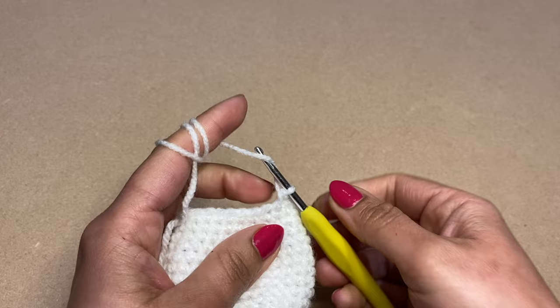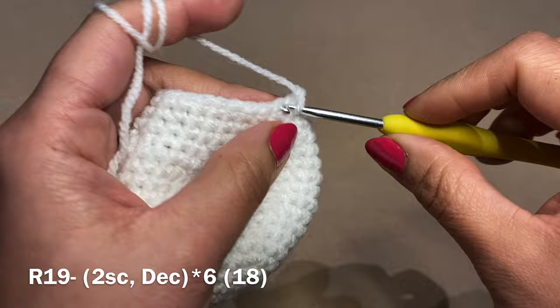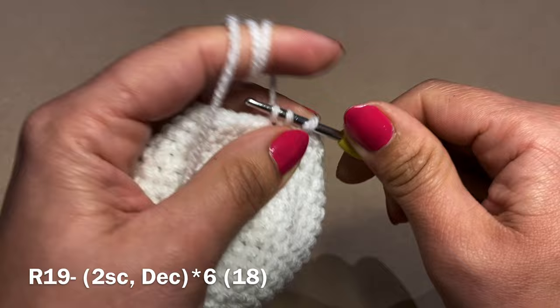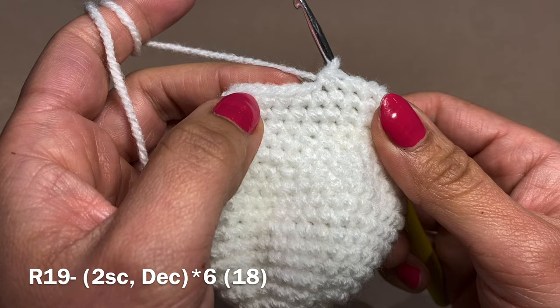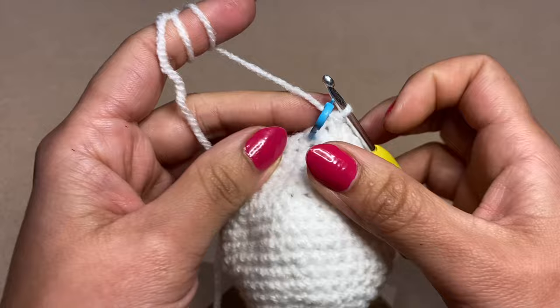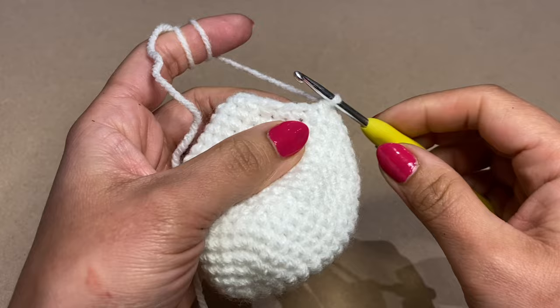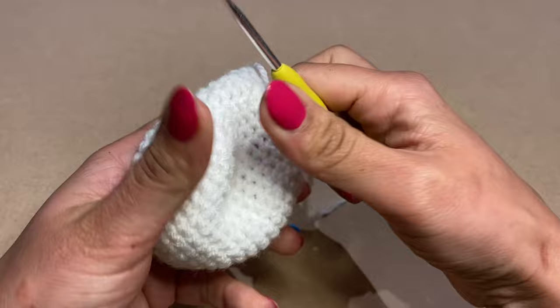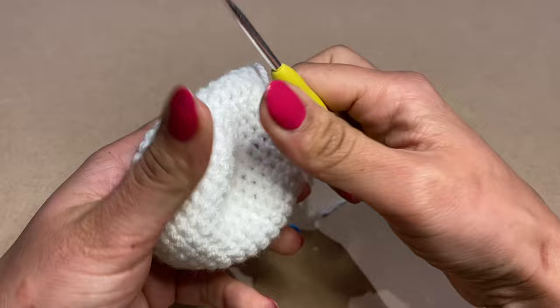For the final round of decreases on the body, work two single crochets followed by a decrease, repeating all the way around. At the end of this round your stitch count should be 18. Work a slip stitch in the next stitch, chain one, snip the yarn, pull it out of the stitch and pull the stitch down to secure. This completes the body — fill it with fiberfill.